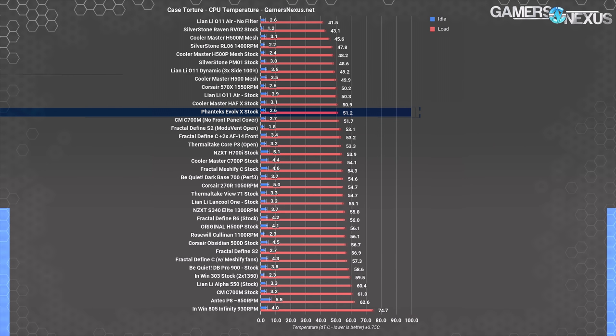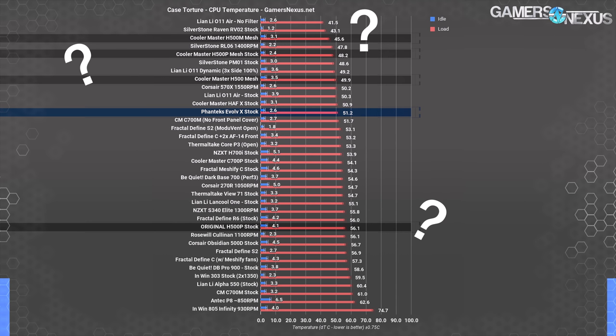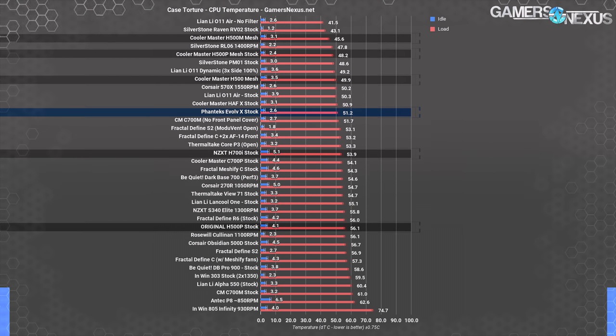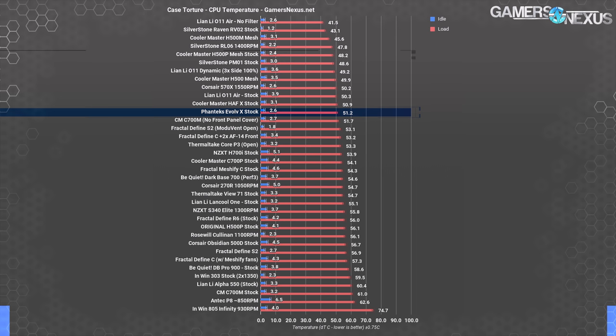Other nearby cases that did well include the H500 mesh case at $100, operating at 49.9 degrees — we previously praised it as a good mix of value and performance. For clarity, that's the H500 mesh, not the H500P mesh, nor the H500M, and definitely not the NZXT H500. The H700i is similarly priced, or cheaper if you go for the H700 non-I, and ends up a couple degrees warmer than the Evolve X. The H500P mesh operates at an advantaged 48 degrees over ambient and is also similarly priced.